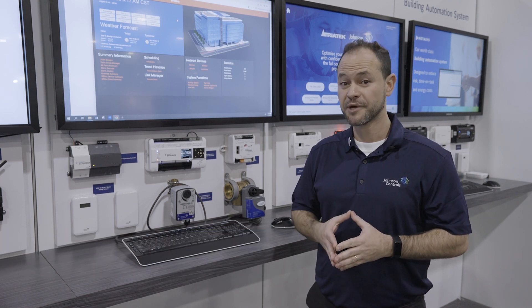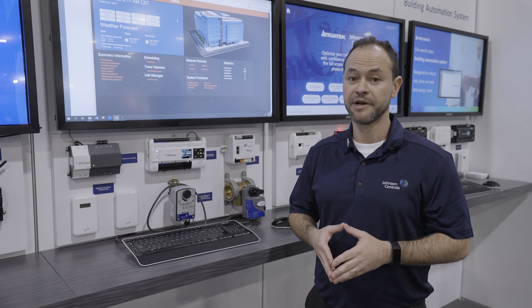With Facility Explorer, we focus on contractors and system integrators. We help them deliver and create stations as quickly and easily as possible and minimize human error.